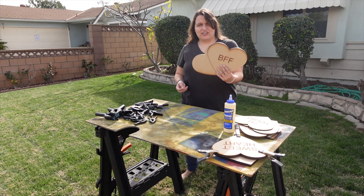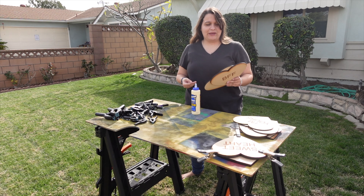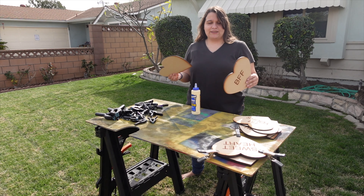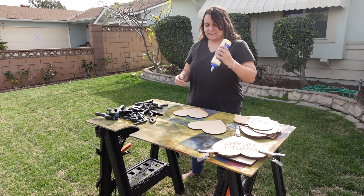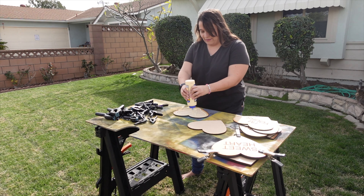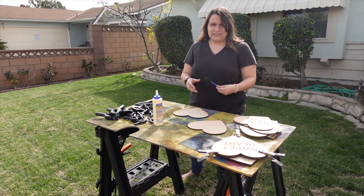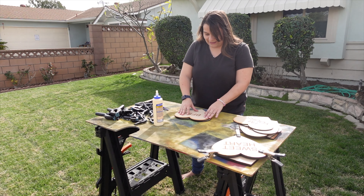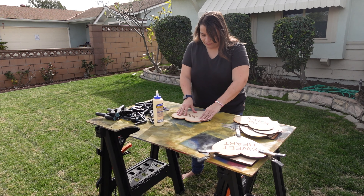Since these hearts are two-layered, we are going to put some glue in between the two layers and clamp them together so we get a really strong bond. I wanted these to be half an inch thick, which is why we cut out two pieces of quarter inch on the laser. I just think the double layer will hold up better than the single layer to the elements. You can optionally take a brush to spread the glue around, but I'm just going to take the top layer and swoosh it around to spread it as much as I possibly can.